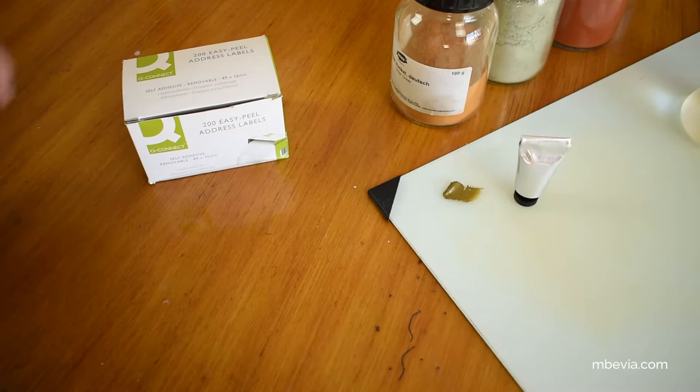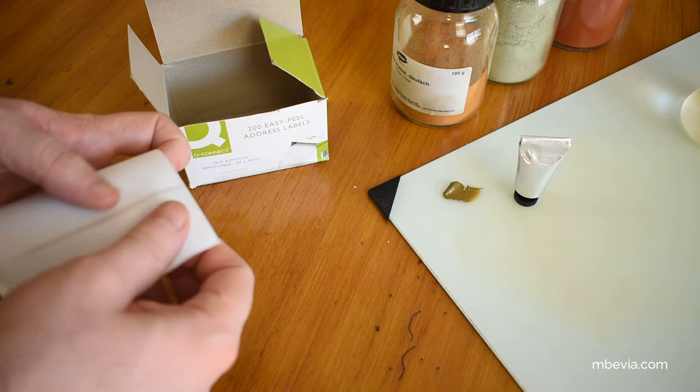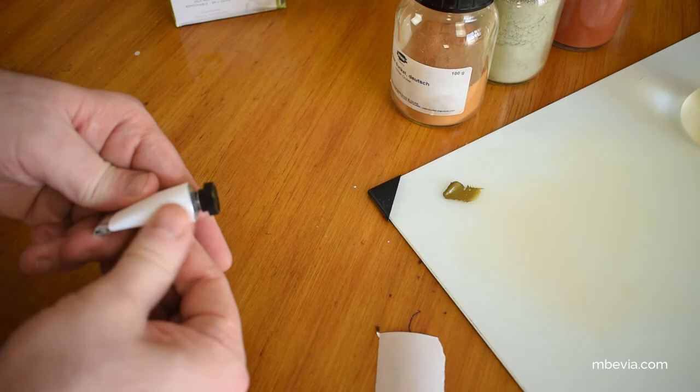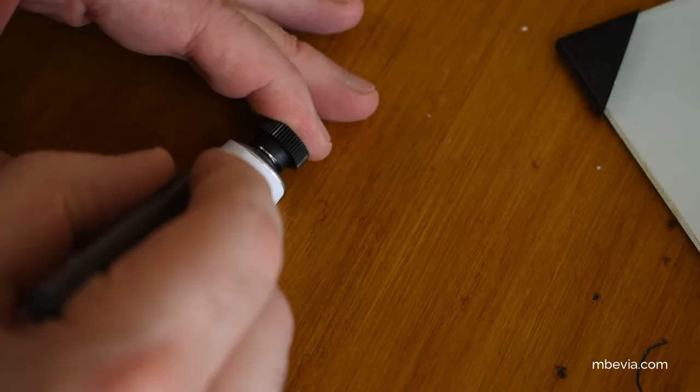My last step is to mark the tube. I'll be using a small label and place it on the tube, and then mark the name of the paint.